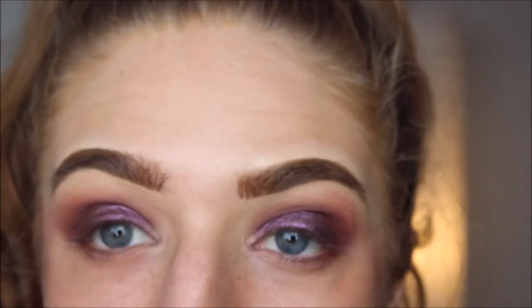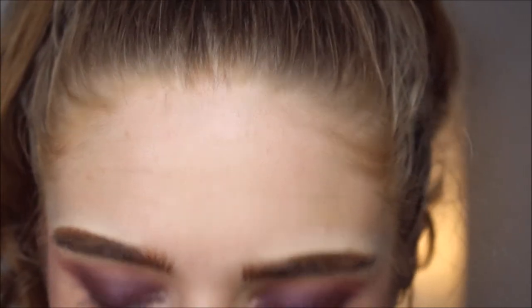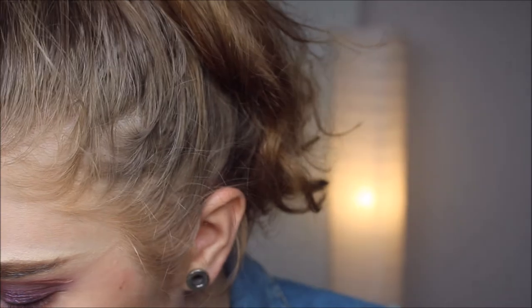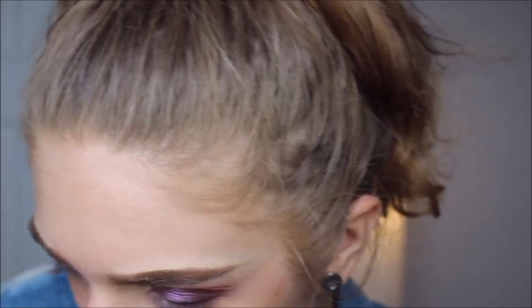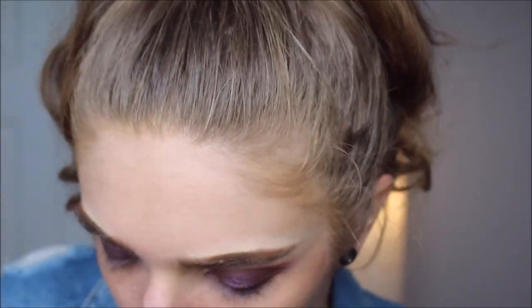I'm gonna leave the eyes like that. I'm gonna be so mad if this entire video is out of focus. How tan am I right now — am I a C2 tan or a C3? I'm gonna go in with some C2 Face and Body from MAC as per usual. Yeah, I'm more of a C2 right now, it looks like.